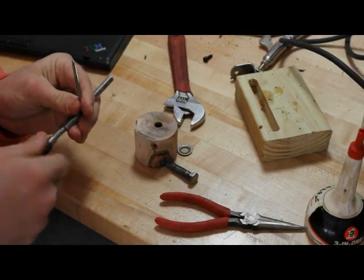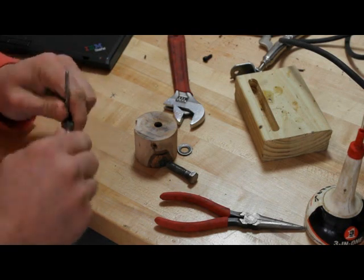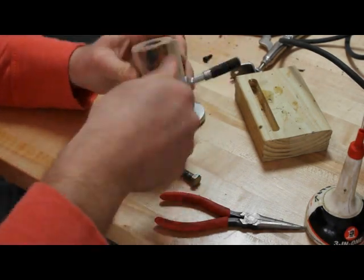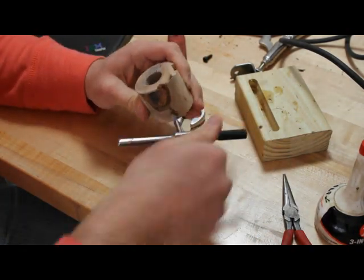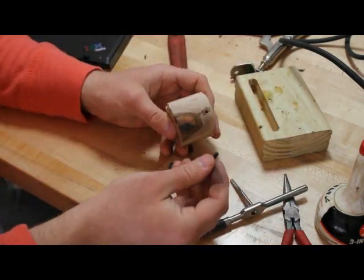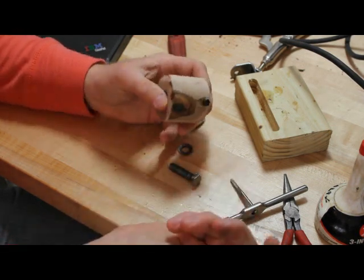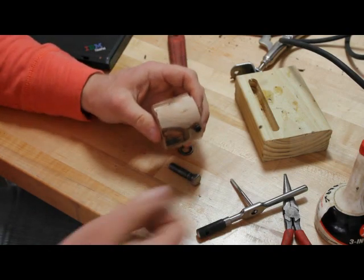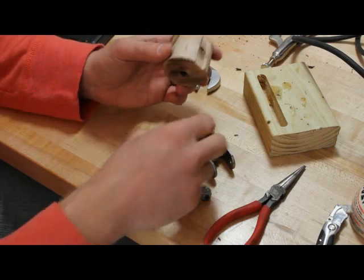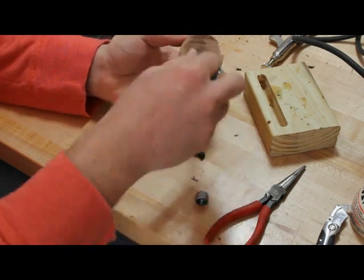So I'm going to go ahead and tap it for a 10-24 screw and see if it holds well. Here's a 10-24 screw — it slides right in and doesn't come out easily. I'll try this for the other three and then I'll install it. I've tapped and test fit all the 10-24 screws in these different holes and the clevis fits in pretty well.